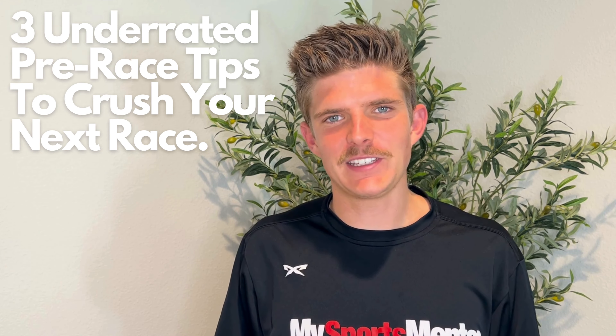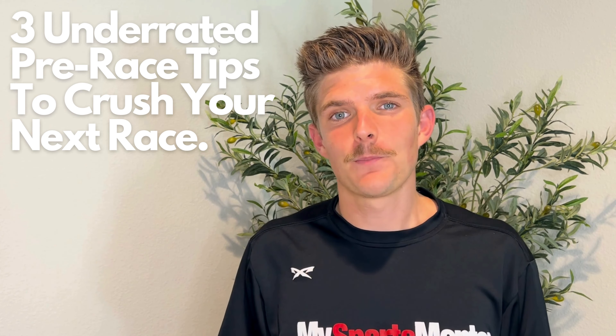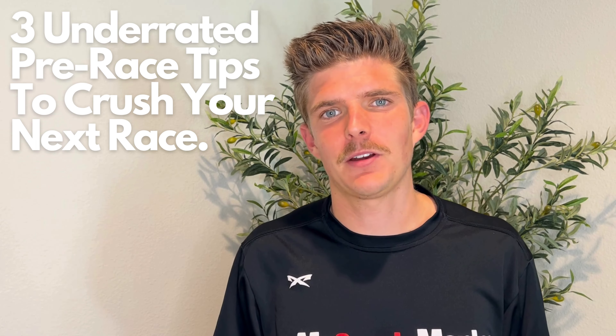Hey everybody, in today's video we are going to be talking about the three best pre-race tips for your half marathon.